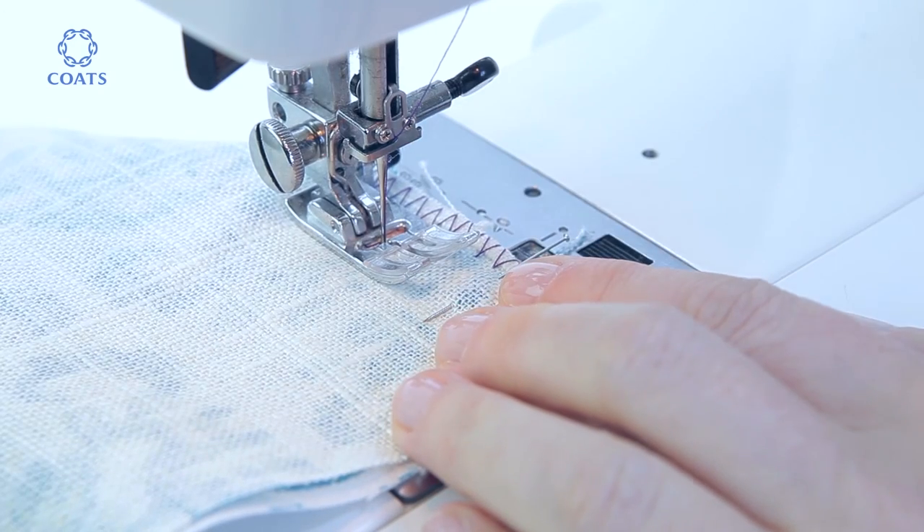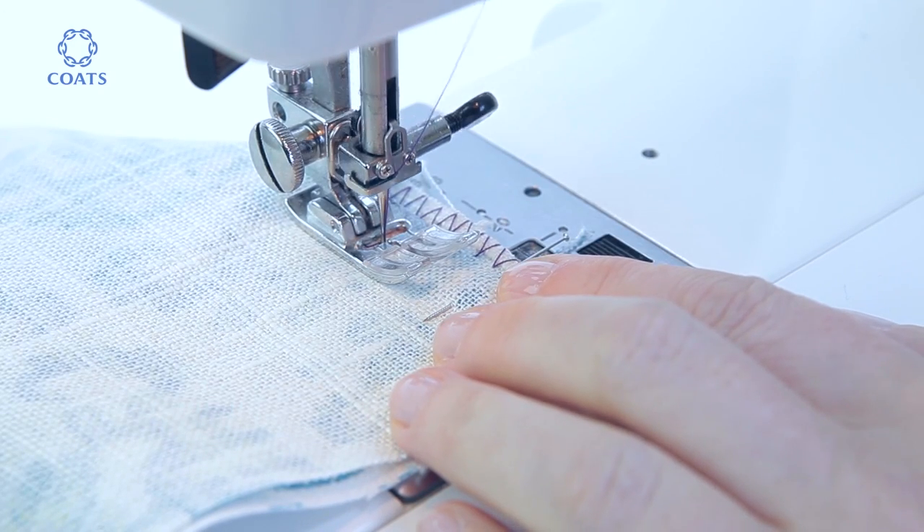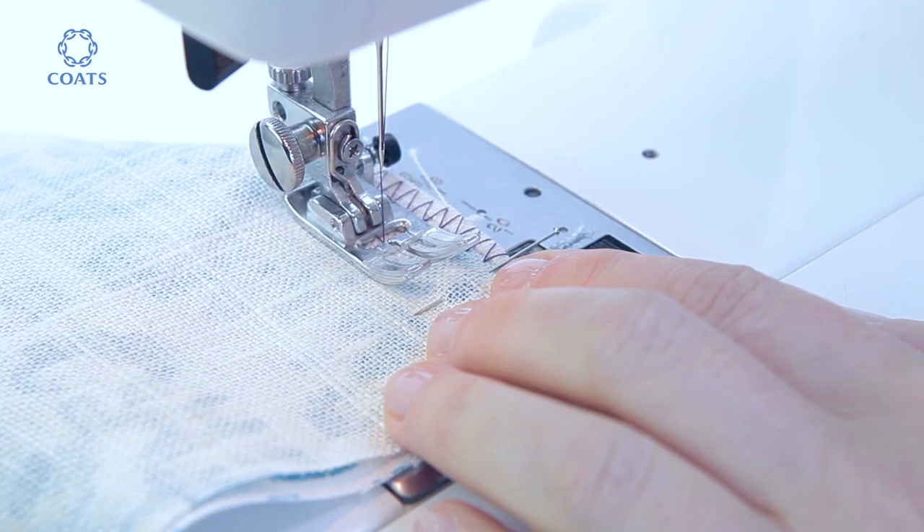Do the same again on the other side. The back stitch is important as these are stress joints.